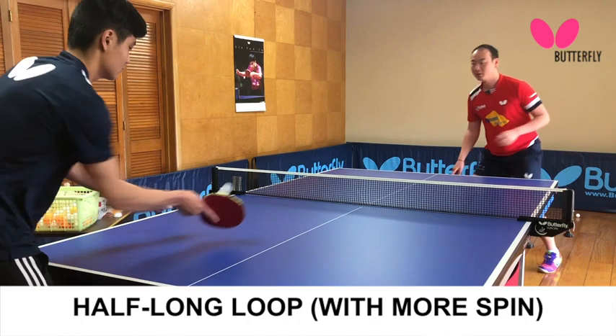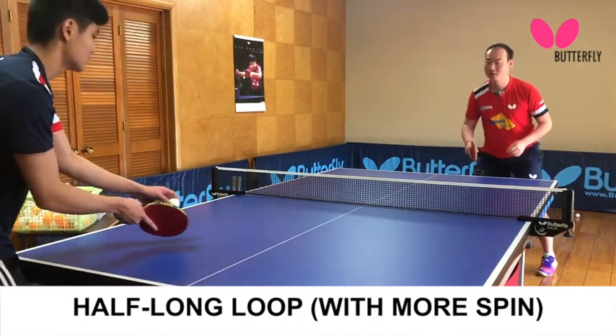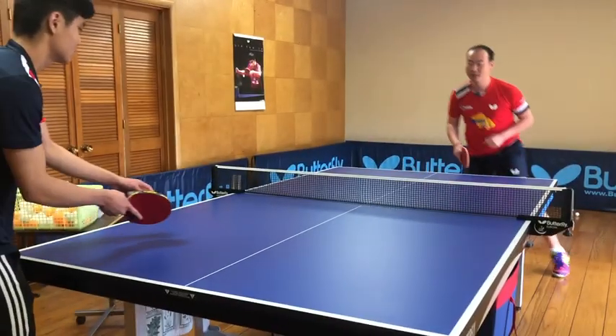You can contact the ball after the highest point. Close the face of your paddle to create a low and spin shot.